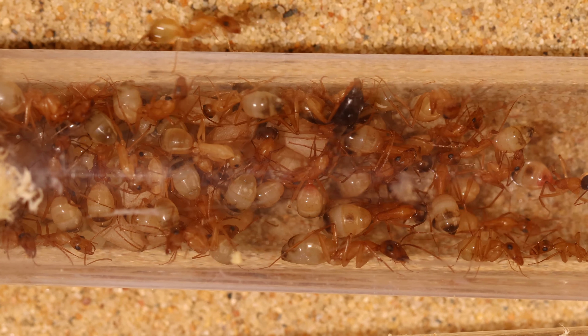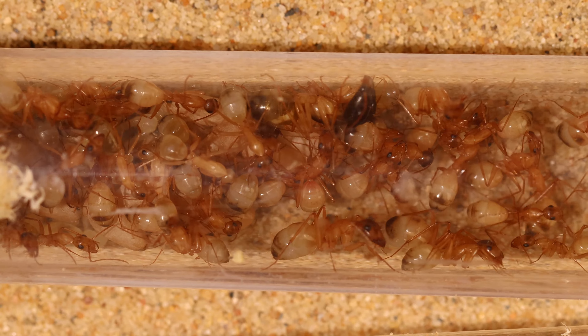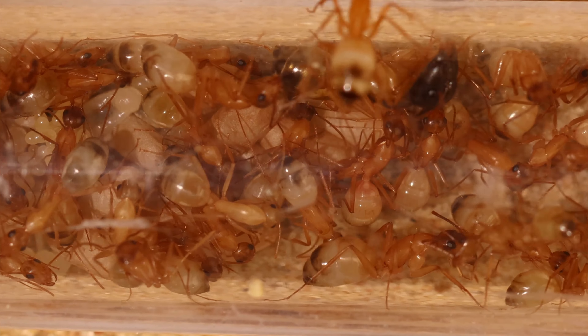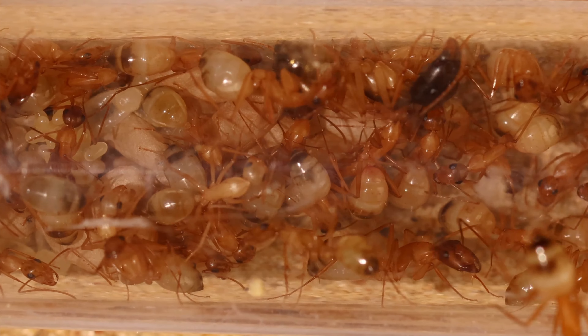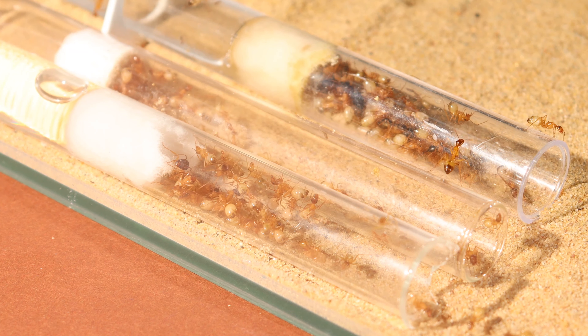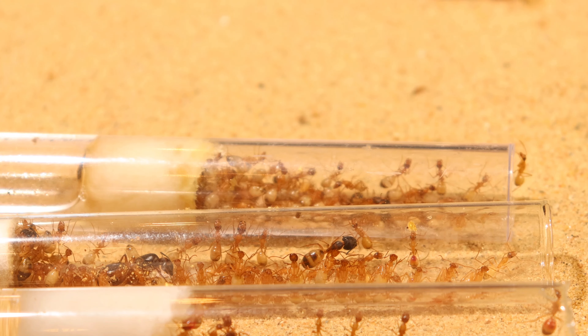When the ants are not scavenging for food or protecting the queen, they are covering the brood. Normally if I see the ants this close I would assume they'd like a higher humidity — I tried, but no response. The colony seems to be doing well and is growing at a steady pace. I'll keep an eye out, but for now things are looking pretty optimistic.